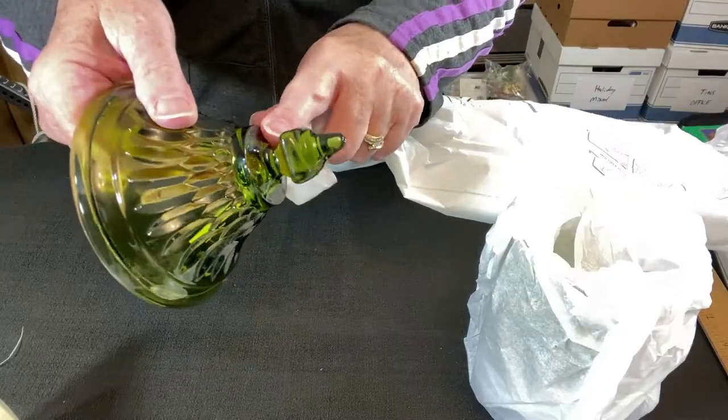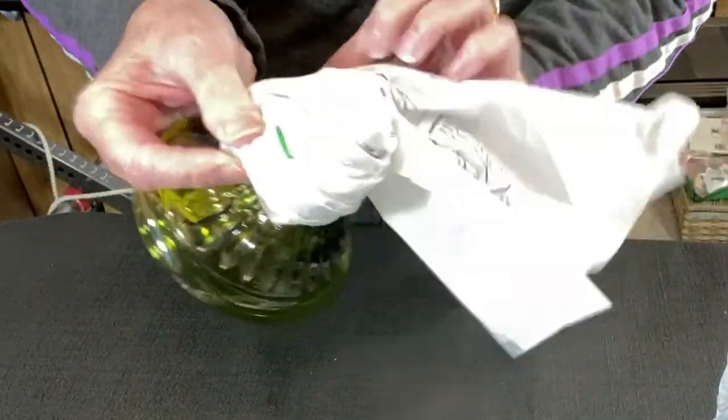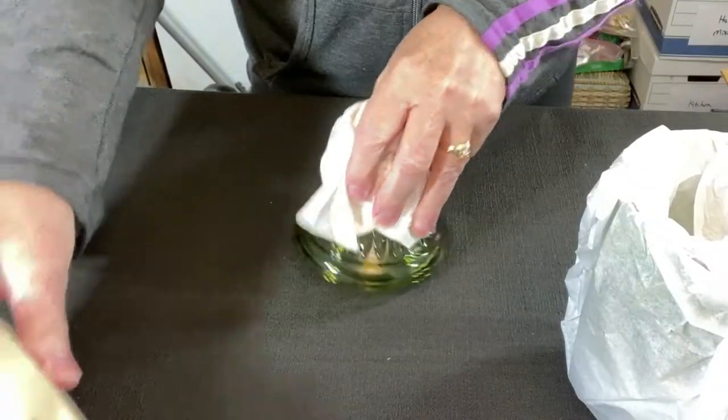So what can we do with this lid? Again using a sheet of tissue paper starting from the corner, I elongated it and wrap it around the fragile top of the lid.